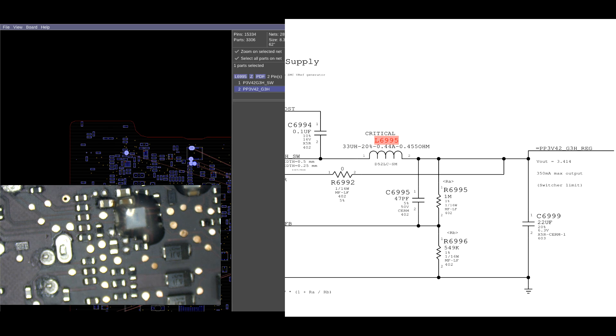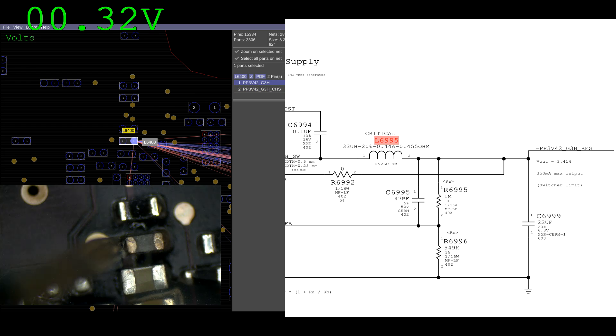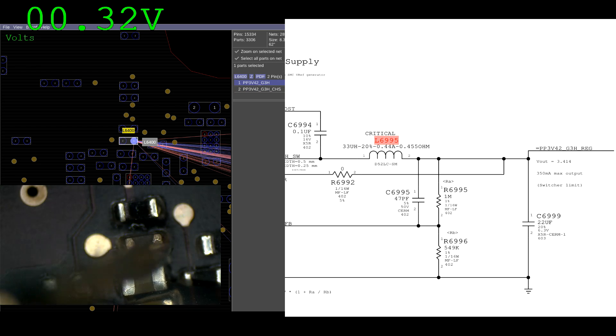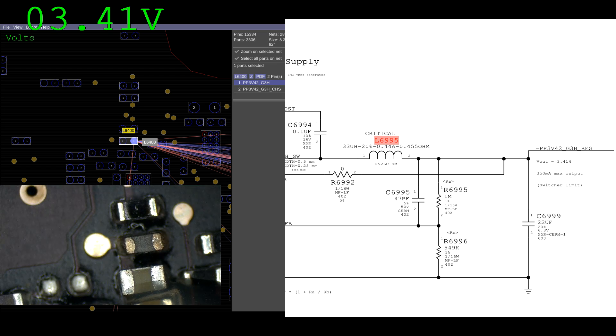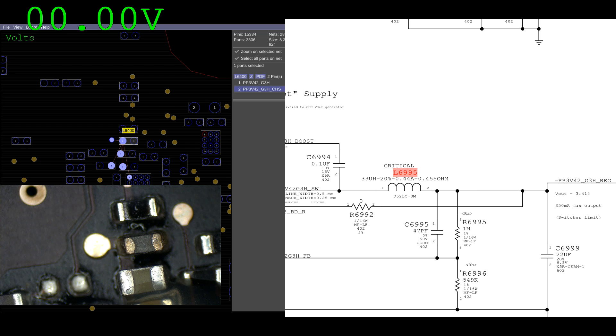Let's see if we can find out what this is. PP3V42 shows up on this inductor and this inductor doesn't look very nice — it looks a little burned. We have 0.3 volts on one side of this inductor and 3.42 on the other, so the short is going to be on the other side of this inductor on L6400.